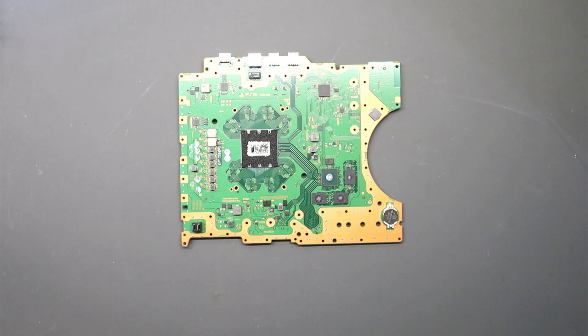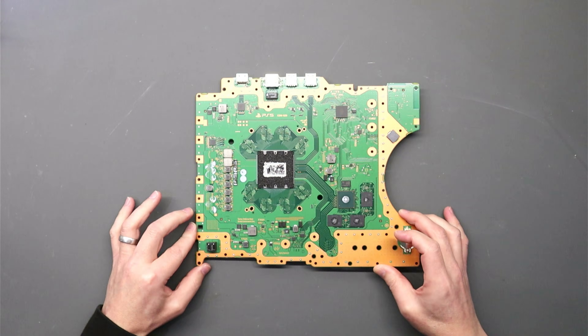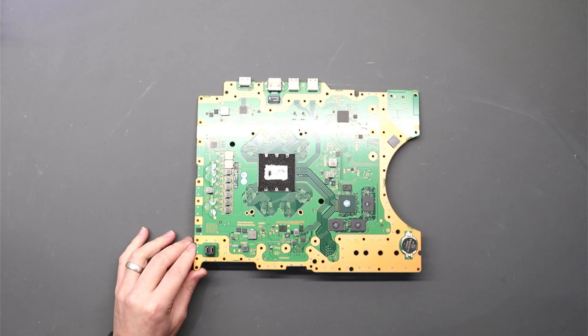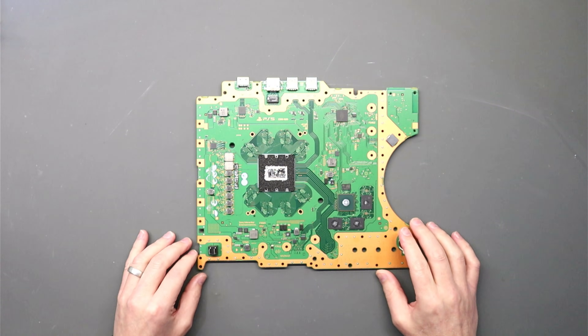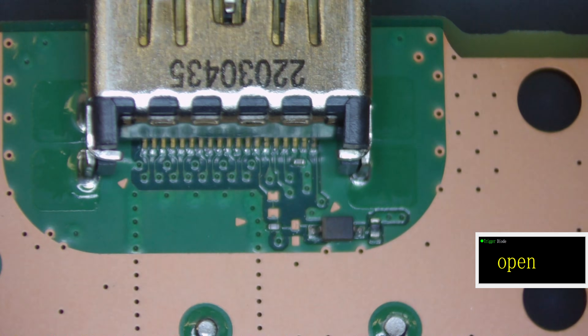We've got the motherboard out, so first things first is we need to have a look around the HDMI port to see if that is causing us an issue. Let's get under the microscope and see what we've got.